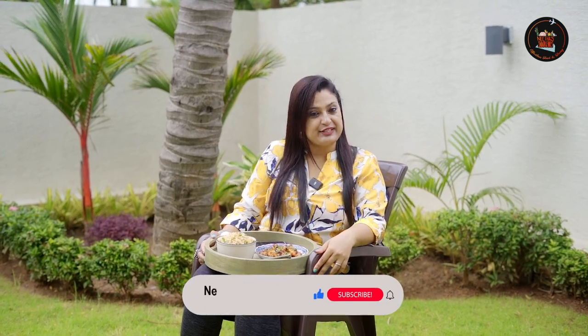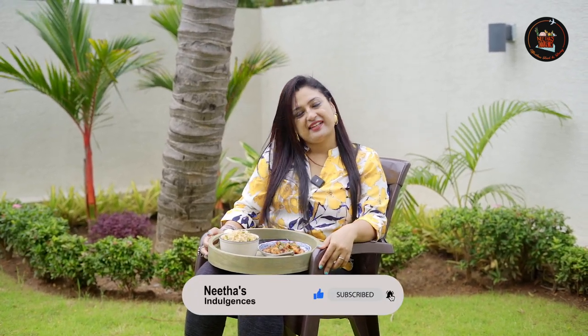If you like this video, then do give this a thumbs up. Until next time, take care. Bye-bye.